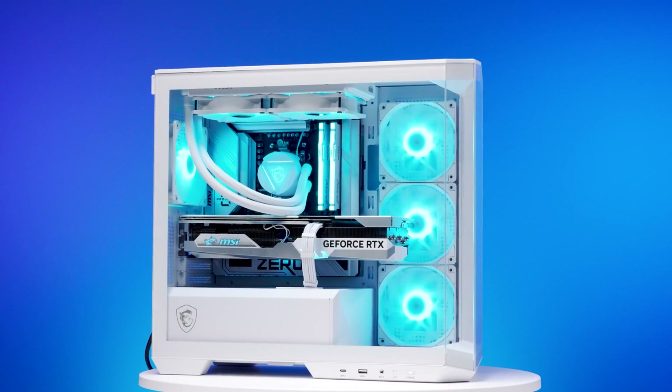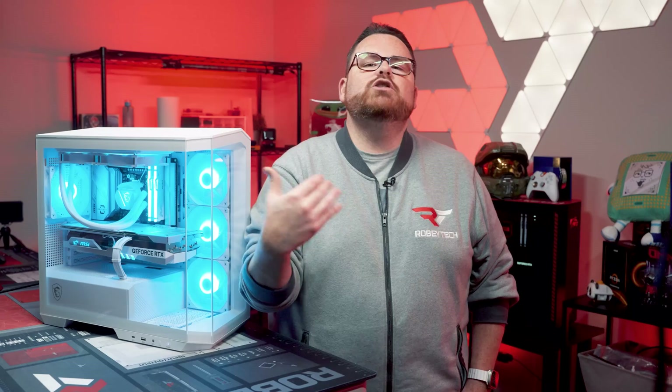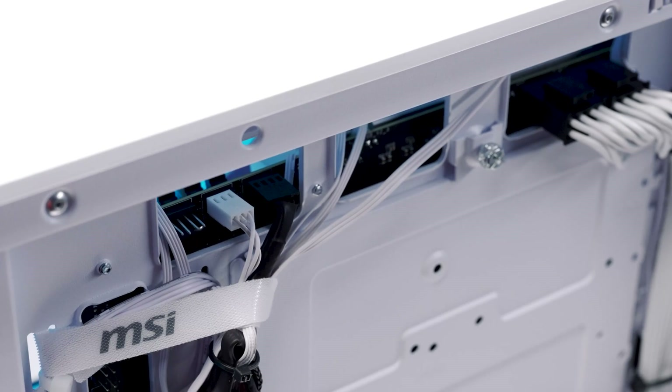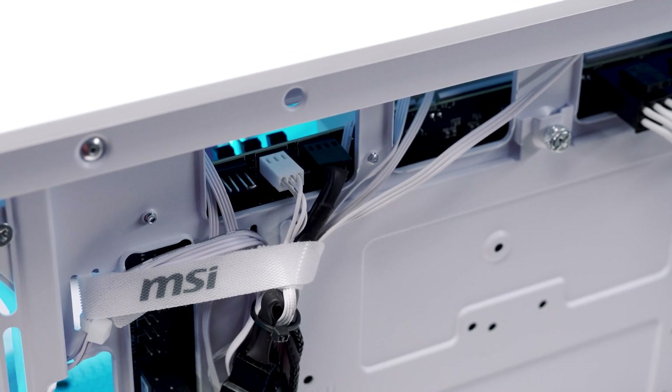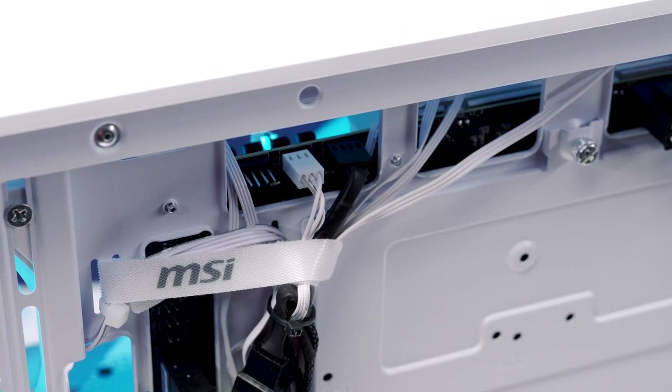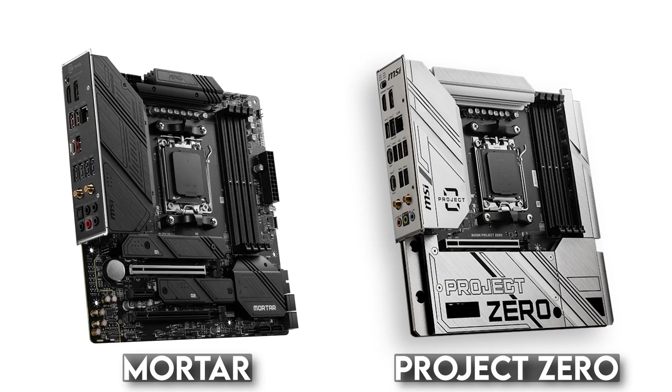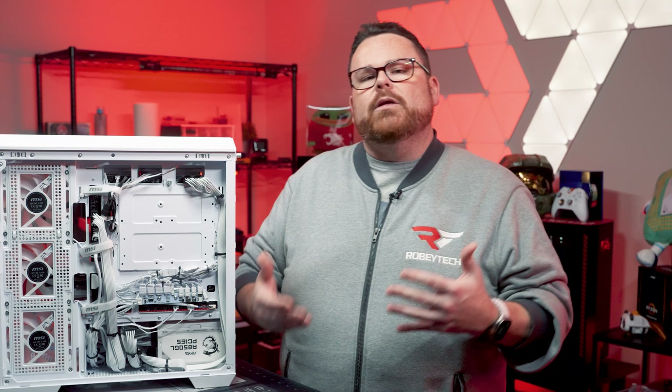You're seeing this thing all put together and it's looking amazing. But you might be wondering how this all comes together from a build standpoint. If we flip to the back of the case, we get a better look at how Project Zero is doing its thing. The M100 has openings to allow builders to access connections on back-connecting motherboards like the Project Zero B650M. If you look at a motherboard like MSI's MAG B650M Mortar, the placement of these connections is nearly identical to the Project Zero board — the only difference is that the connections are on the back of the motherboard instead of the front.